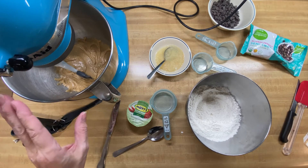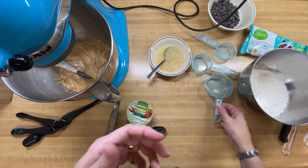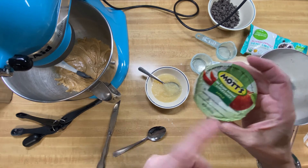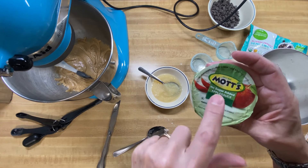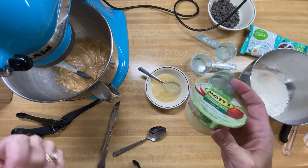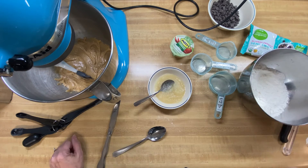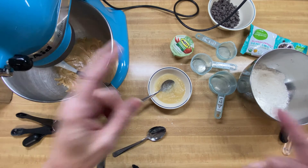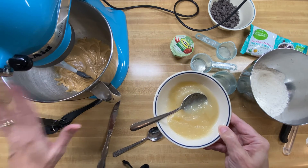We've blended all that up. Now what we're going to do is beat in our eggs — which, again, we're making this vegan. So we're actually using these little four-ounce containers of applesauce. I'm using Mott's; you can use Kroger, Walmart, whatever brand you like. I recommend doing the no sugar added — that way you're controlling how sweet your recipe is without adding more via an ingredient. Since these are about four ounces, it's about two medium eggs. Since the original recipe was three eggs, we've split that in half, so we're doing one and a half eggs, which equals about three ounces of applesauce. Now we're going to add that into our brown sugar-butter mixture.